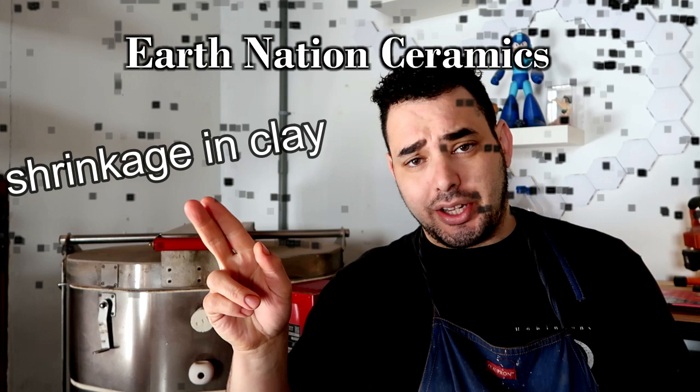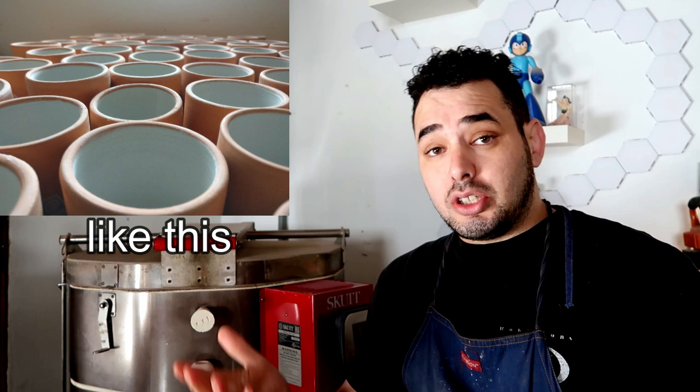Today I want to talk to you potters about shrinkage — and no, it's not just something that happens to your ex-boyfriend when it gets cold outside. It's something that happens in our artwork all the time. If you're a very new beginner, you might know that shrinkage happens, but you probably don't know the extent of it or the numbers for your specific clay body. If you're intermediate, you're probably starting to think about doing commissions or side work.